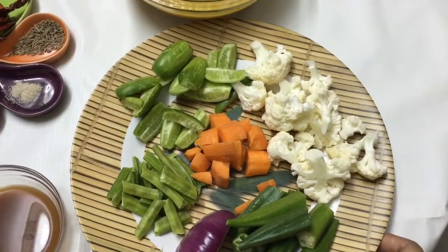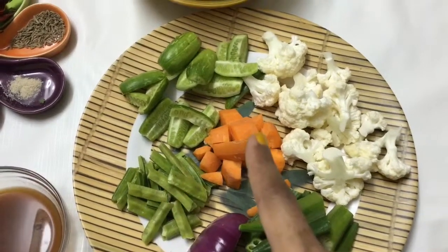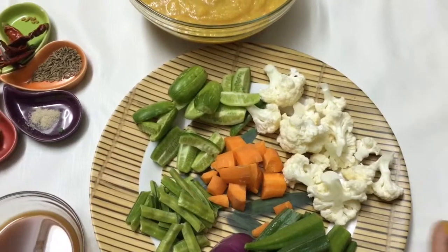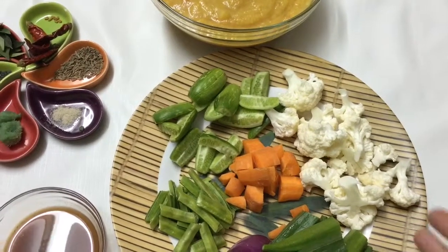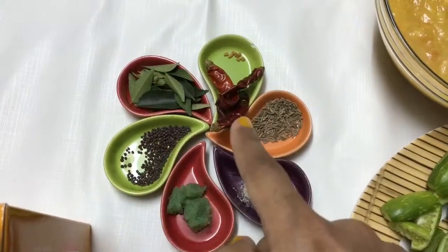The vegetables are purely optional — you can use whatever you want. I'm using some cauliflower, ladyfinger, onion, cluster beans or gavar, carrots, and drumsticks. You can add anything — you can even add brinjal and pumpkin.